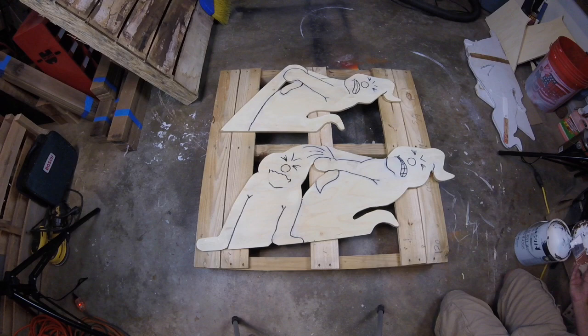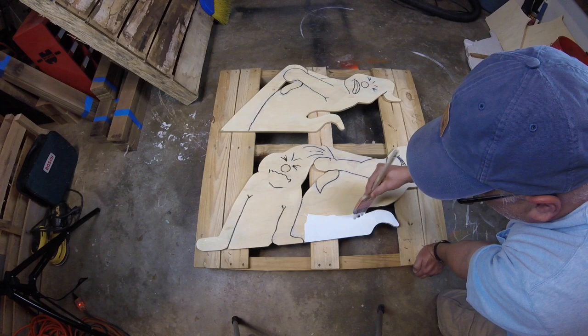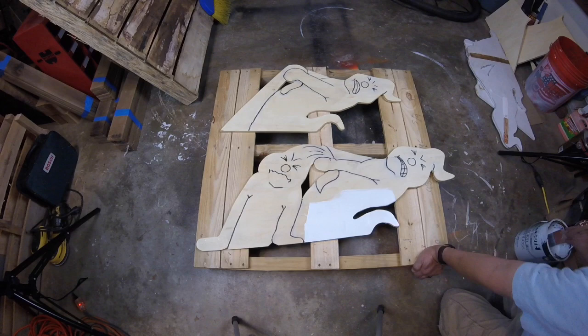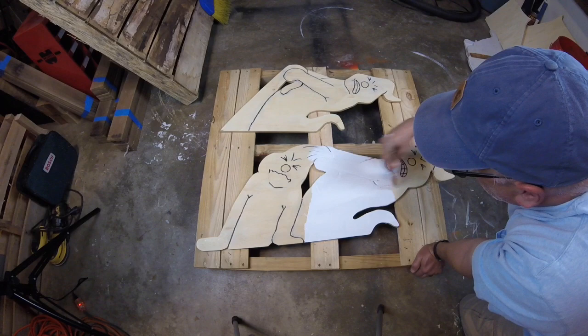I used a wood sealer on this before I painted because this particular plywood is not rated for outdoors. I could have skipped that process if it was rated for outdoors. For instance, CDX plywood — the X stands for exterior glue that is used to hold it together, and that exterior glue means it's not going to fall apart when it gets wet. I am using exterior paint — it'll just last longer, look better longer. It's a wise choice.